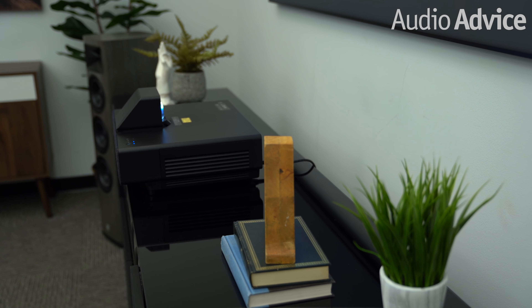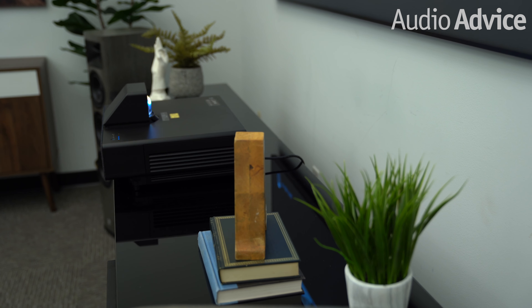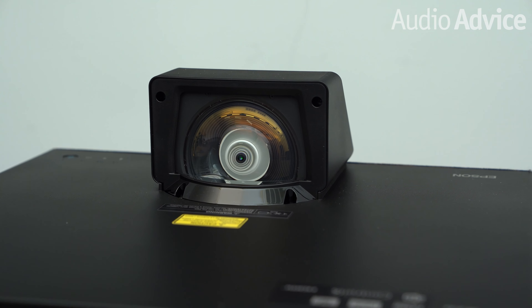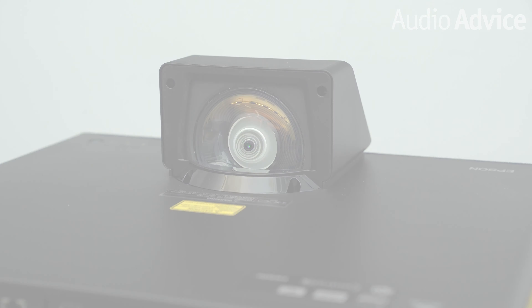Sitting at just a short distance from the wall, the Epson LS500's ultra-short-throw lens uses a proprietary multi-element precision glass structure to produce a high-resolution 4K image with clarity and edge-to-edge uniformity. It uses a laser light source that has a life expectancy of 20,000 hours. To put that in perspective, you could run this projector for 8 hours a day, 5 days a week, for 10 years, before you would have to worry about any sort of issues.